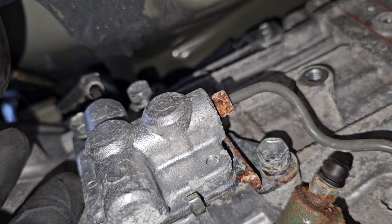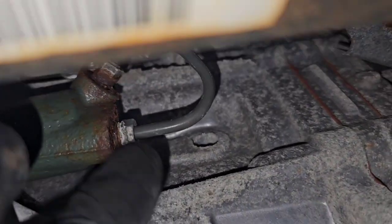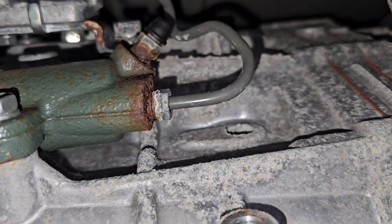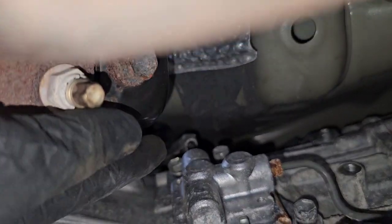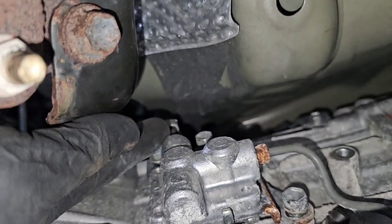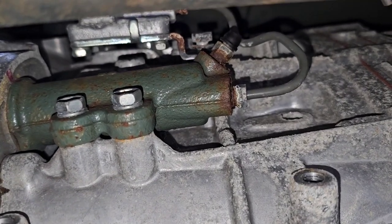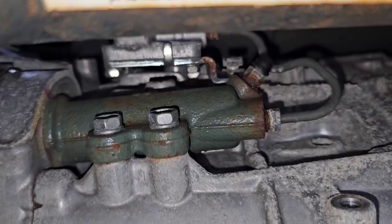We're going to get this completely taken off and go ahead and get these two lines broke loose right here. With that rust, hopefully it should come on out of there. Then we're going to make up a couple of bends using a piece of wire like a clothes hanger in the shape that we want that new line, and then we'll go back to the tailgate and get it bent up.